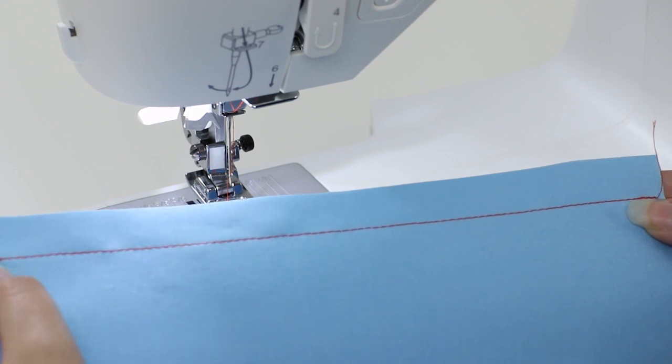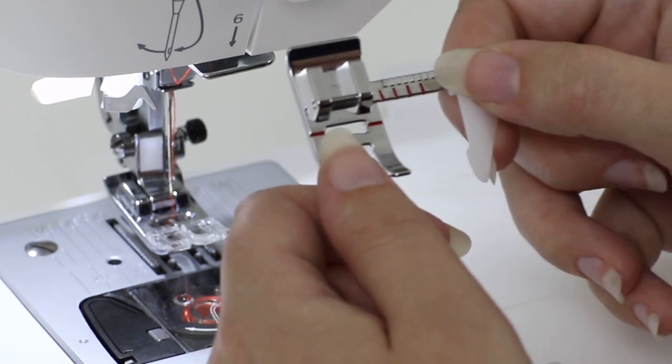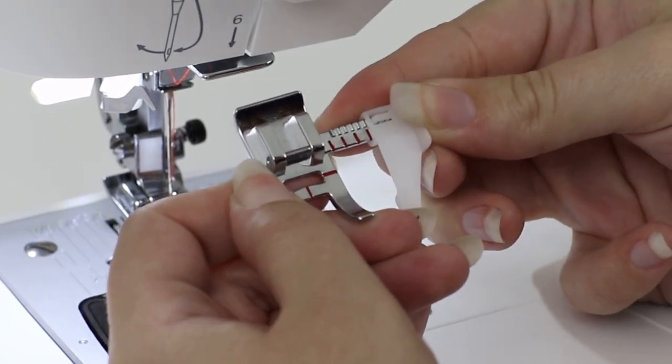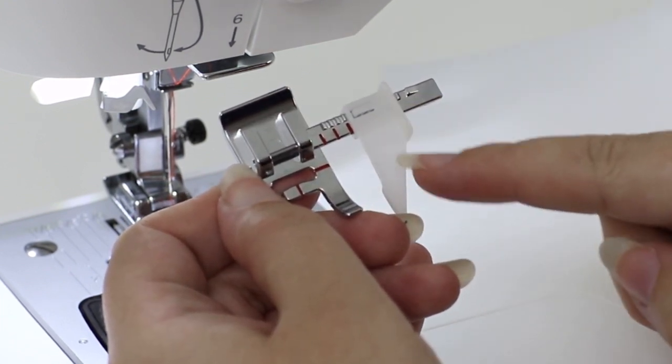Now let's take a look at our sew easy foot. I want to make a seam using our sew easy foot. This foot has a guide on the side that we can move to set our seam allowance, and the third red mark over is for 5/8ths, so that's where I'm going to set it.